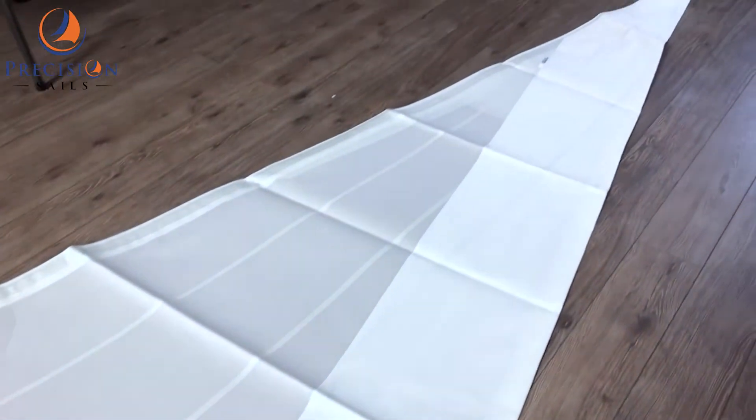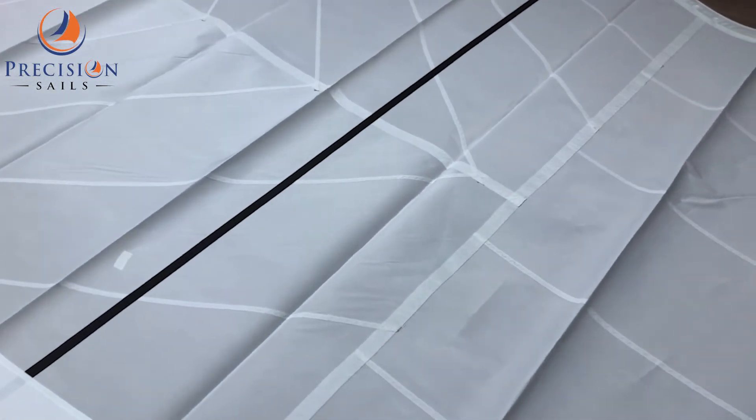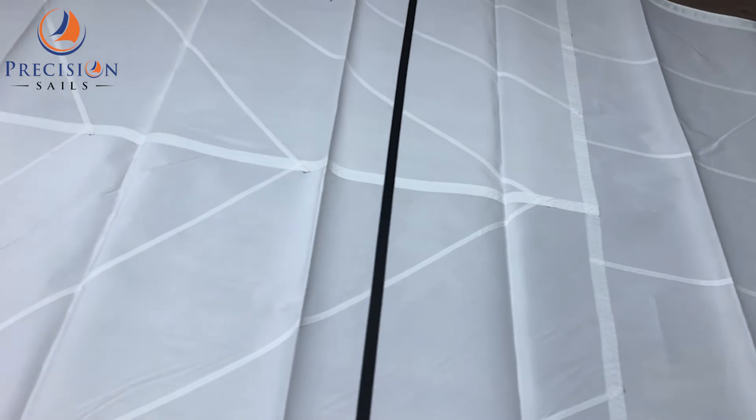This sail features our offshore package: block corners, wider seams, and triple rows of stitching, which all help to increase the shape holding and lifespan of the sail.